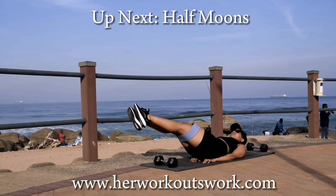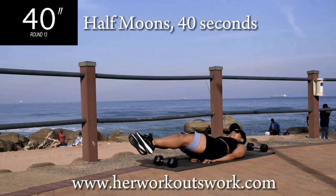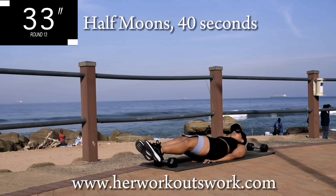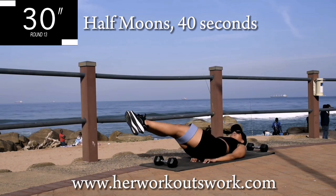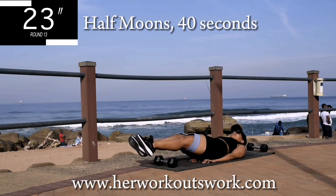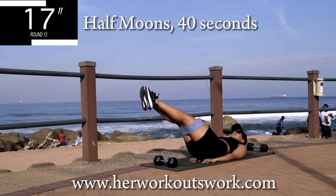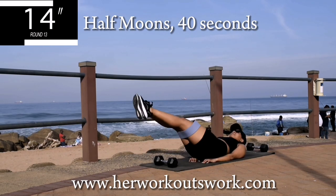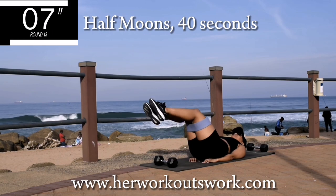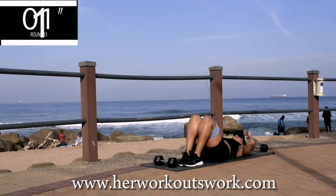Up next we've got half moons. Hands underneath your bum — you're going to move your legs to draw a C, an upside-down C, with your legs. We're really targeting that fupa with this exercise — also one of my new favorites. Controlled movements, you're halfway there. 10 seconds to go. I think I want to do a fupa challenge next — tell me what you think about that. Good, take a 10-second break.